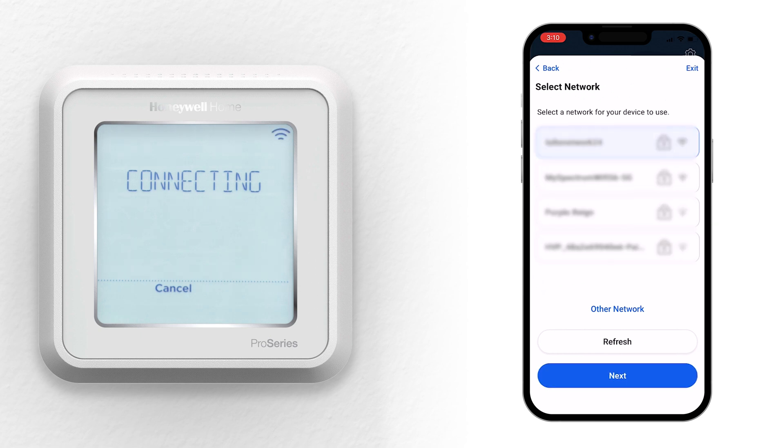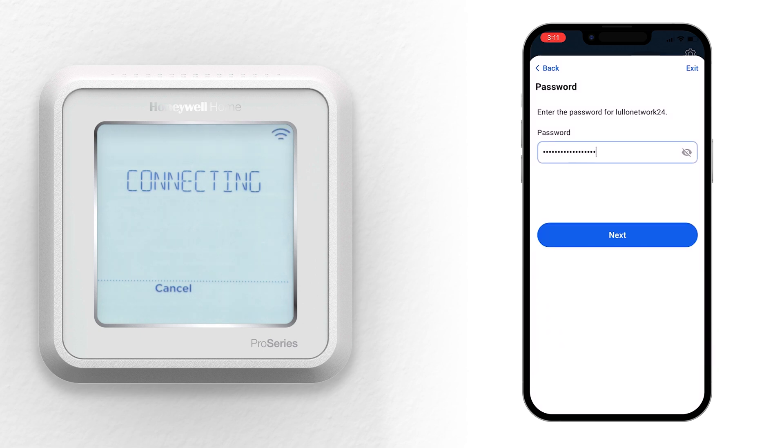Connect the device to Wi-Fi by selecting the Wi-Fi network and entering the password.